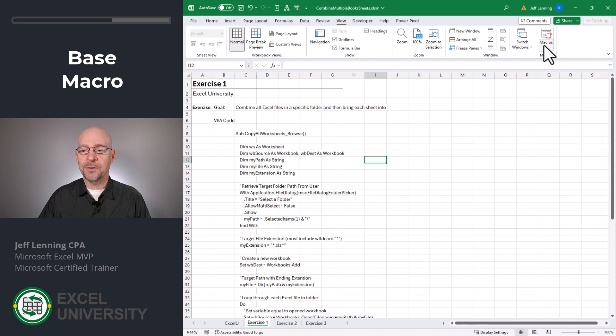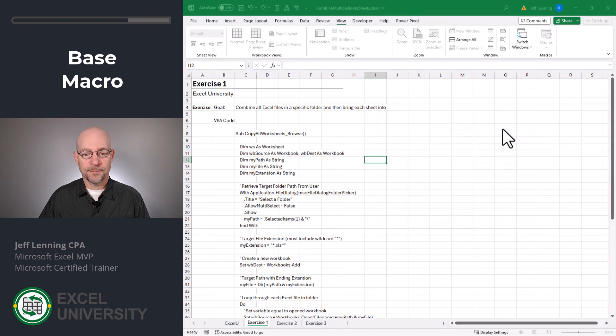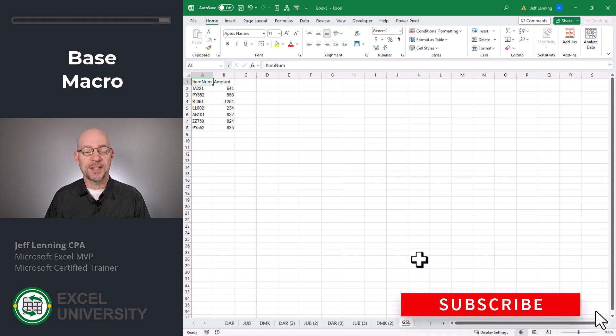Now let's test it out. Go to View Macros. Here we can see the macro and we can click Run. Now we can browse to the data folder and click OK. Once the macro completes, we're going to see that we have a brand new workbook filled with all of the individual worksheets from all of the workbooks in that folder.